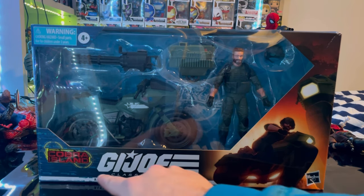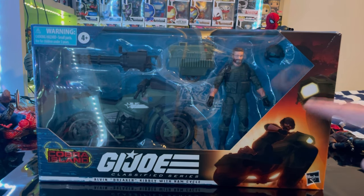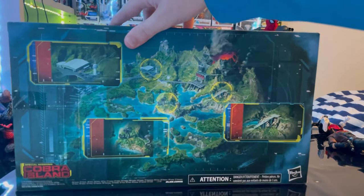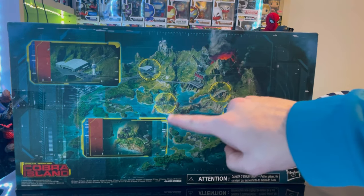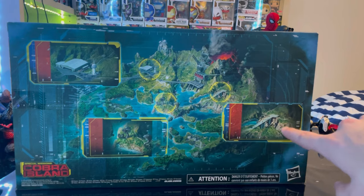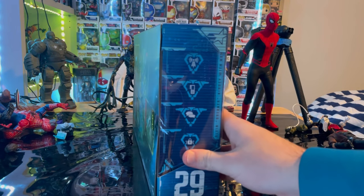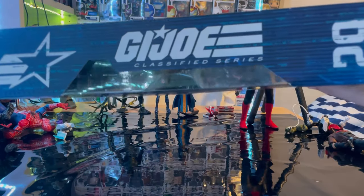We get the Cobra Island logo here, G.I. Joe Classified Series Alvin Breaker Kibbe with the Ram Cycle. There's a picture of him with the bike, and here is the side art of him. On the back is Cobra Island showing various landmarks — a hangar, a bridge, some other areas, and Cobra Island itself. The other side has the G.I. Joe symbols, and this is figure 29 in the collection.